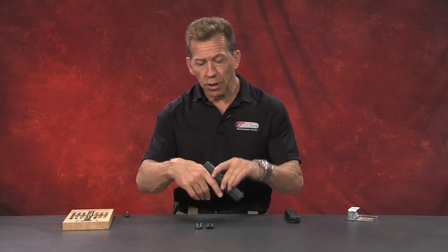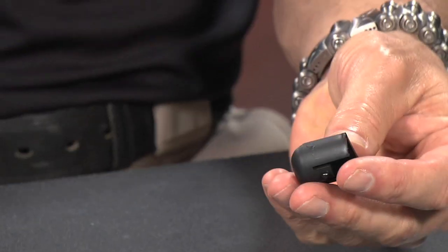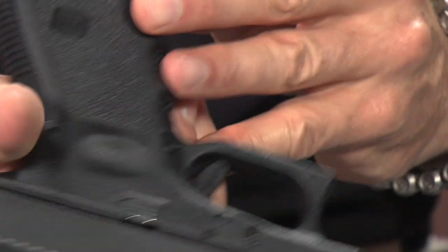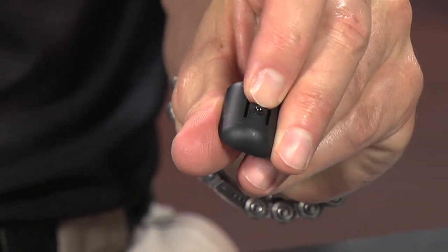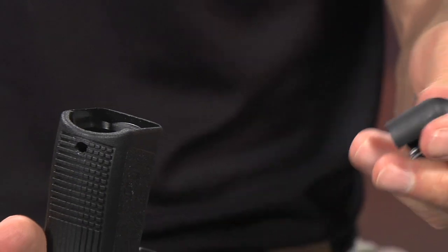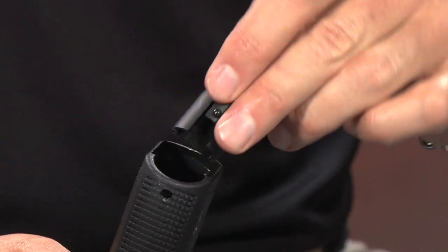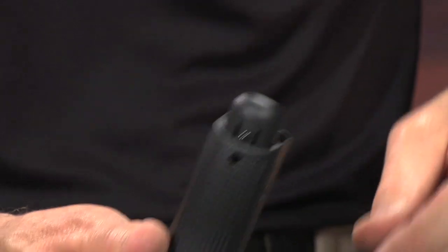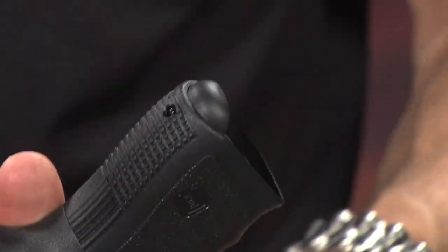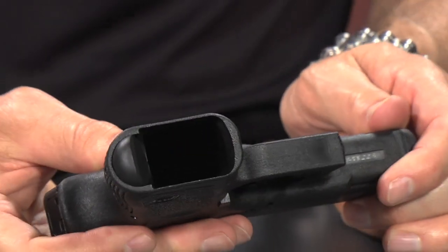Now let me go and show you the difference. I'm going to go ahead and use the one that's longer, the PL001. To install these, you're basically going to take the device and line it up. You'll see there's a little post that is springy — that's going to lock up into the hole there. I'm going to go ahead and get the item lined up and just push it down. It's just a pressure fit and it clicks itself into place. And that's what it looks like.